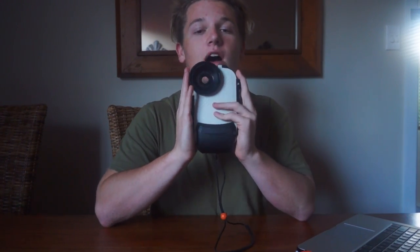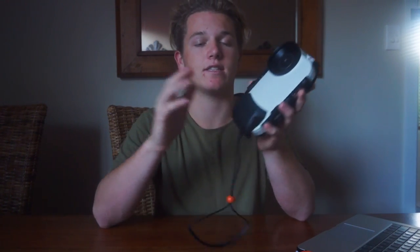Hey guys, so today I'm doing a review on the Access Go imaging system by Aquatech. Before I start, this is not a paid review — it's just something I wanted to do. They sent me out this awesome iPhone housing to use and test it, get some videos and photos for them, so I thought I'd do a little review on it and share with you guys in case you're interested.